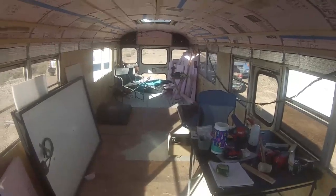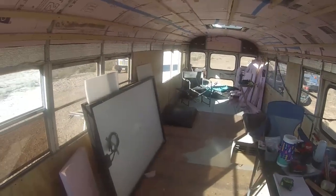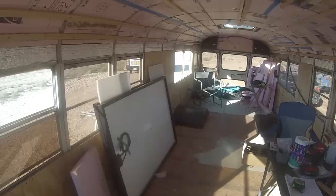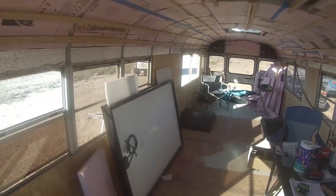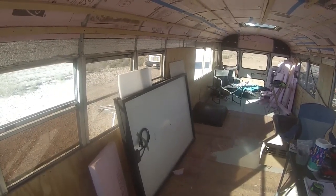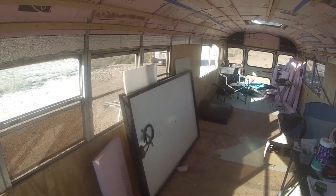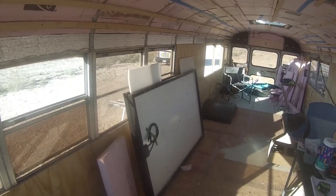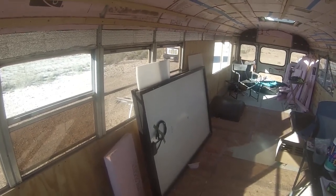We've realized, as we're getting to this point and getting ready to pull out windows and stuff, we have one or two things that are in the way that just need to get out of here — and that's the solar panels. So we're going to put those up on the roof today. Not going to hook them up, but we're going to get them up there where they're safe from the wind and out of our way. Here we go.